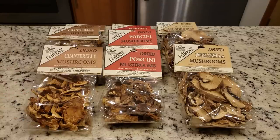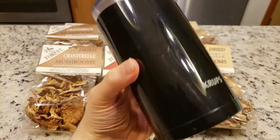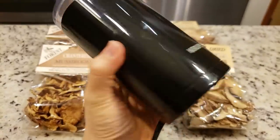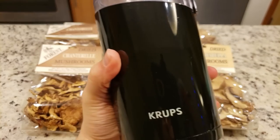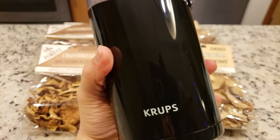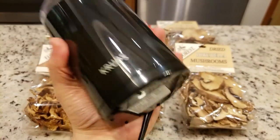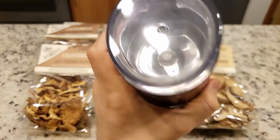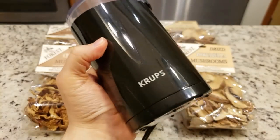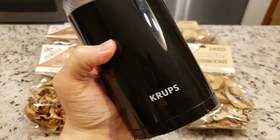When I first got started making my own mushroom powder at home, I used this — which of course is a coffee grinder, but we don't use it for coffee. We use it to grind up spices and herbs. As a reminder, if you use this for spices and herbs, don't use it for coffee, and vice versa, or you end up with weird flavors crossing over. I'll show you a demonstration of how to use this.